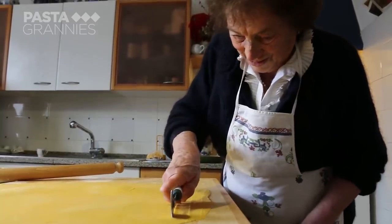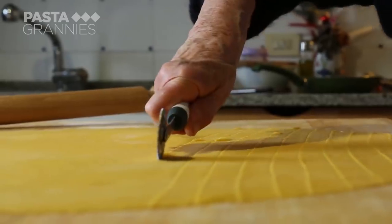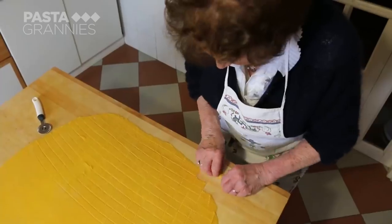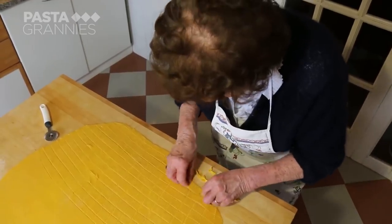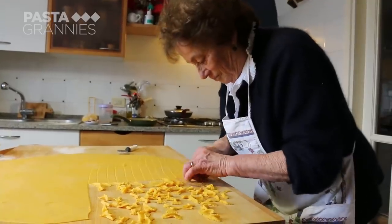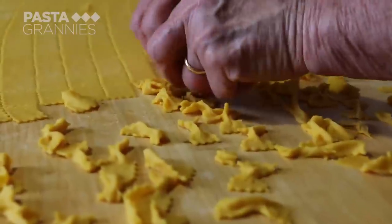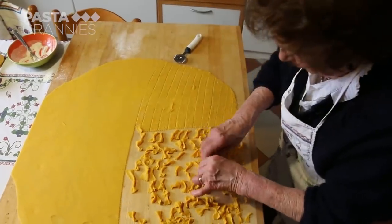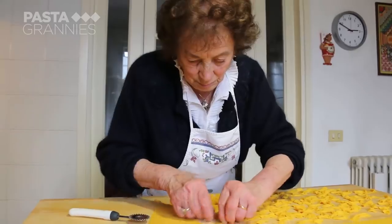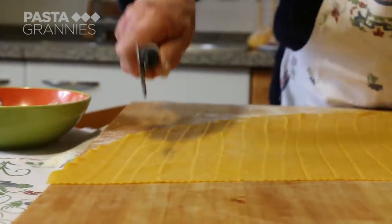She uses a pastry cutter to make small rectangles about four centimeters long — the smaller they are, the nicer to eat. She pinches them firmly in the middle. Stricchetti have been made in Emilia Romagna for several centuries and are also called farfalle in Italian.